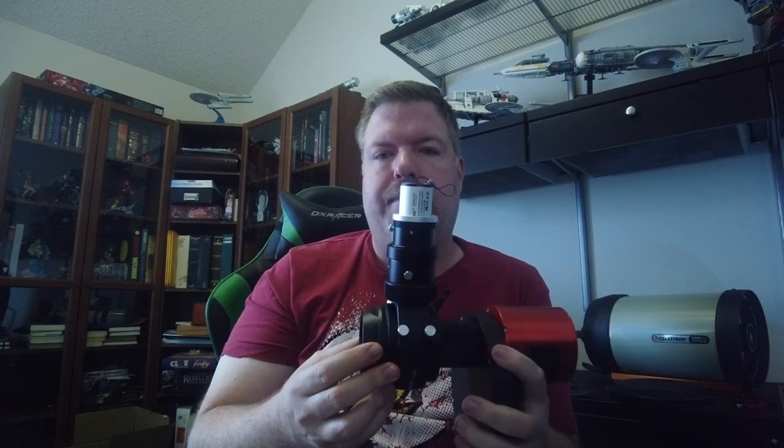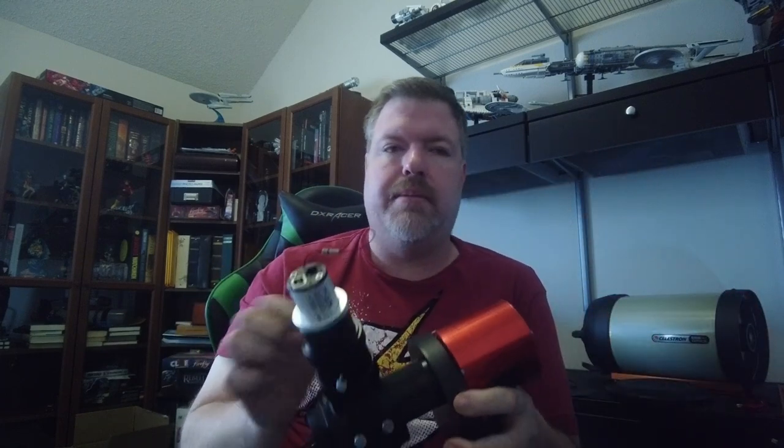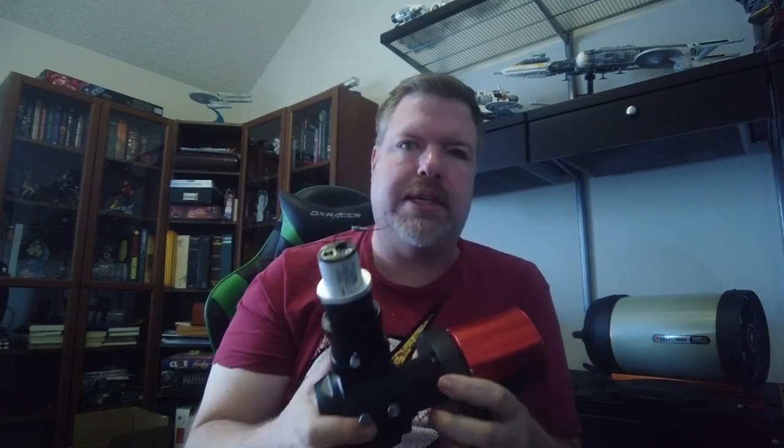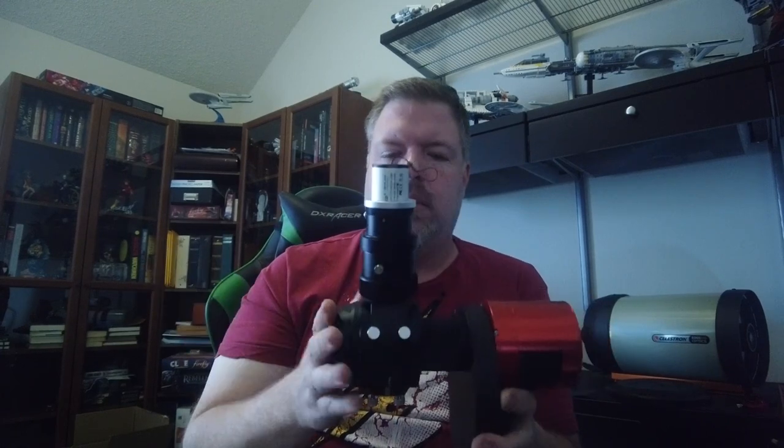Putting the whole assembly on the back of the scope is easy. Most off-axis guiders have a removable piece — in this case a small tube that screws onto the back of the scope, and then the assembly just slips on and you tighten three screws. To remove it, you just loosen those same screws. You can also adjust rotation by loosening one screw and turning the whole assembly, which is really nice for getting your framing just right.